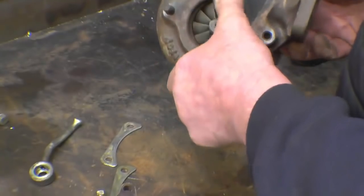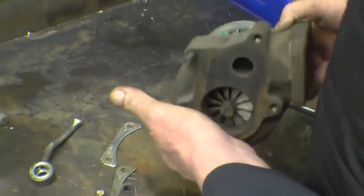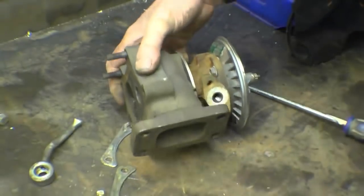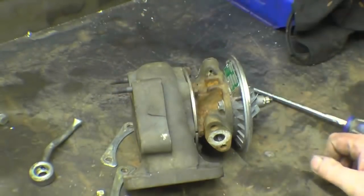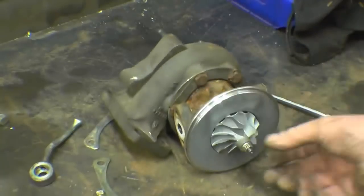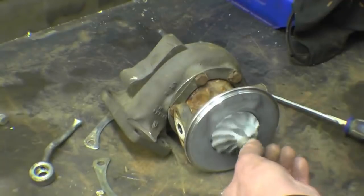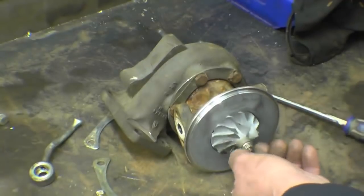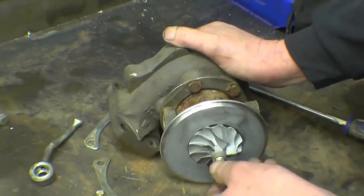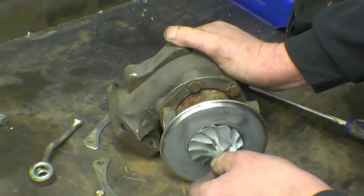This hasn't done very much work at all — they often crack around here. This is probably off something like a three-litre engine, maybe a little bit more. You can take the nut off and take it apart, but once you do that you've got to rebalance it. The balance is really critical, as you can imagine, for something spinning that fast.